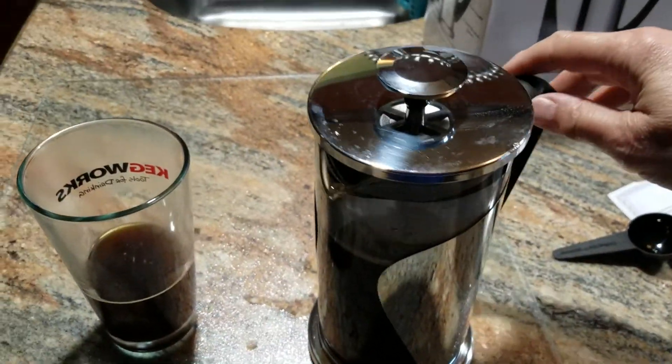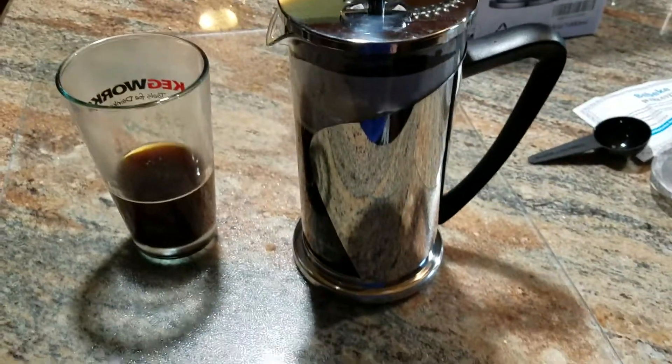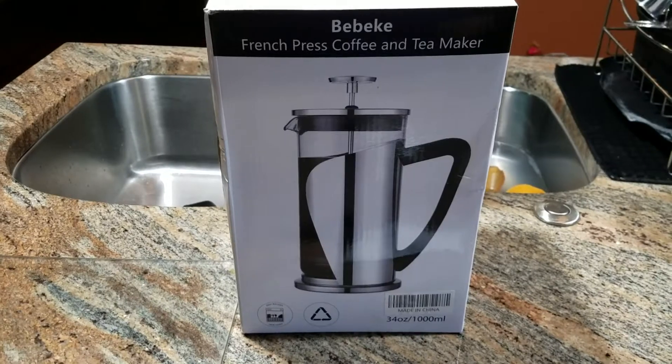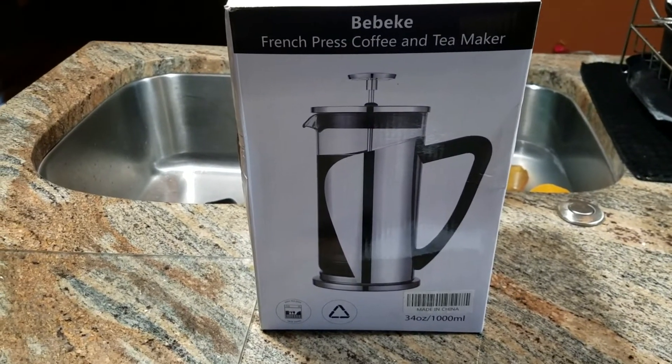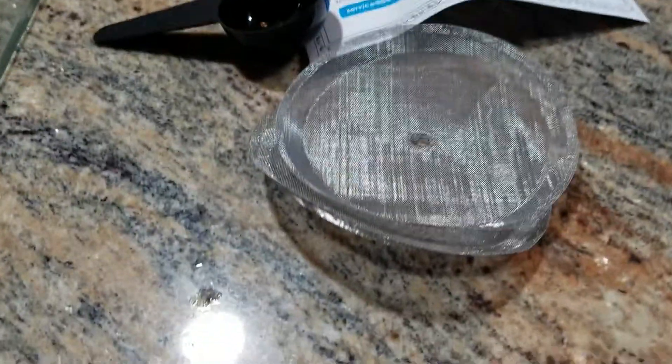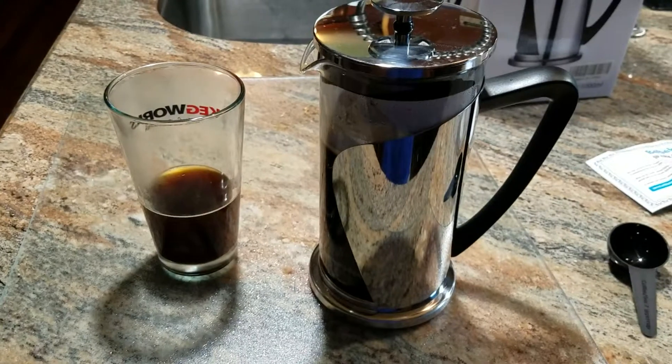This thing works very, very well and looks very nice. It'll be great for a gift or to keep for yourself, which is what I'm going to do. That's the Bebiquet French press coffee and tea maker — double filter, plus a spare set of filters, a scoop, and the warranty. Very nice.